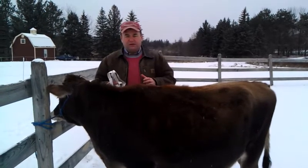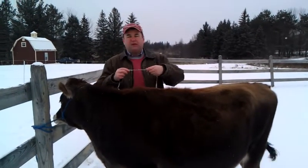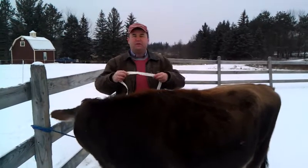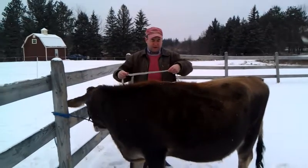If I find Hannah's heart girth, I should be able to find her weight. The way I'm going to do that is: once I know her heart girth, I just flip the tape over and it will tell me her weight. So, let's see if we can do that.